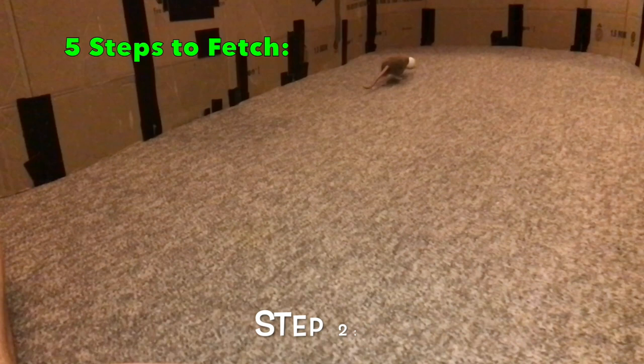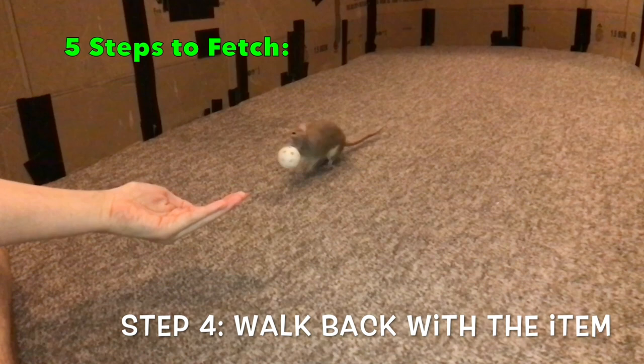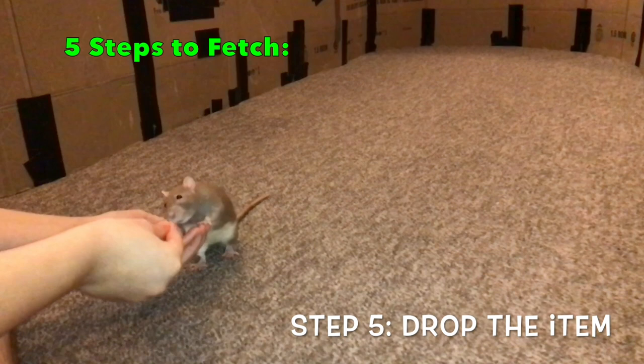To do this, we're going to be using a method known as back-chaining, which is when you teach the end behavior first and work towards teaching the beginning behavior. This way your rat is always working towards what they know best, which decreases frustration during training and also increases the consistency of their behavior.